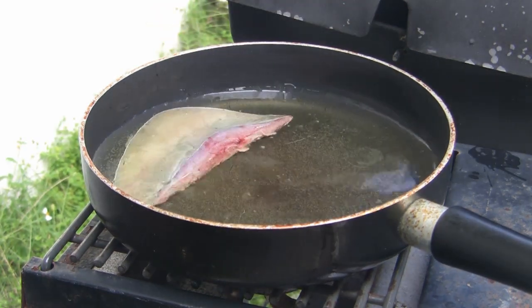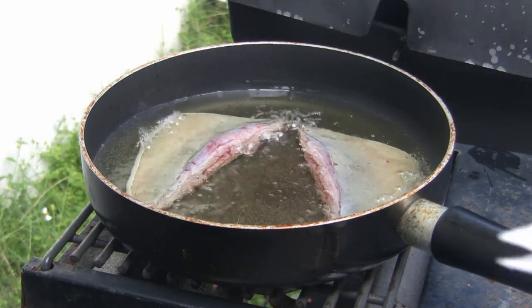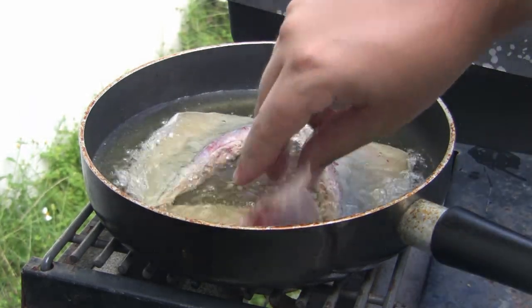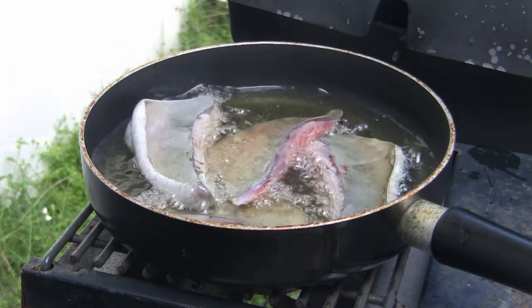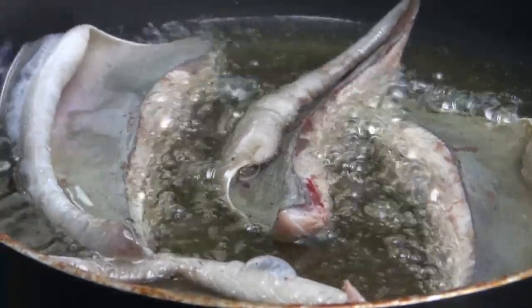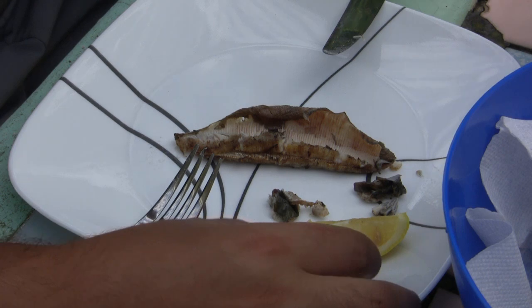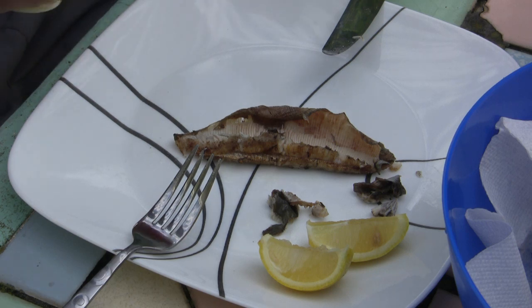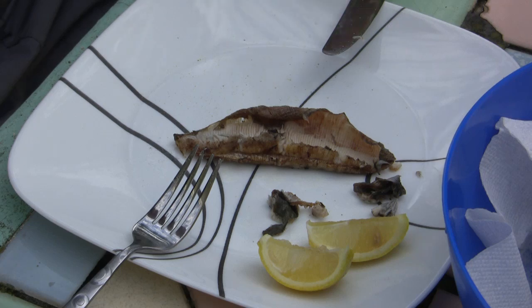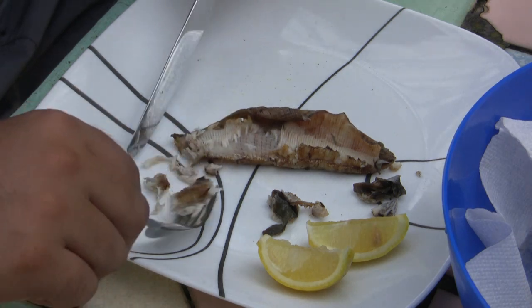Into the oil they go. A little lemon, a little all-purpose seasoning — just a little. I'll let you know how this fresh Indian Rocks Beach stingray tastes.